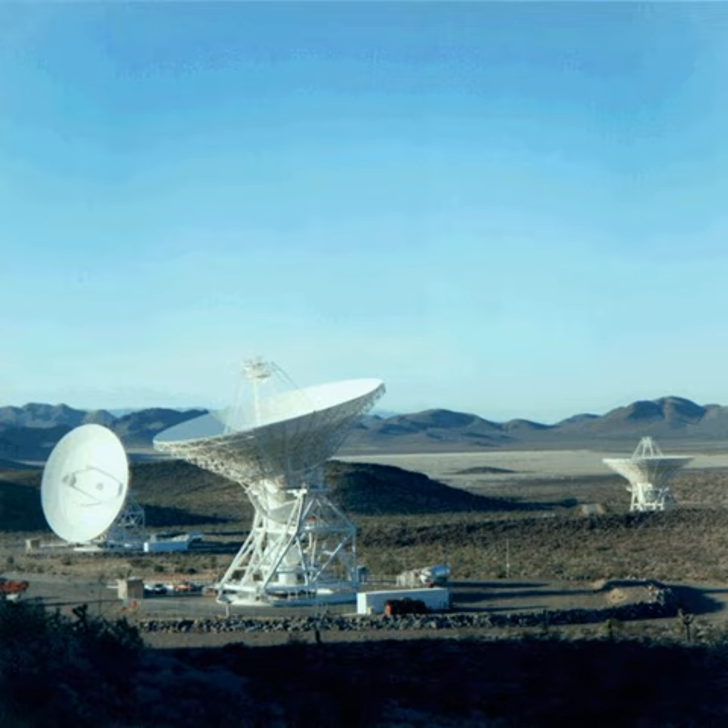The gravity science experiment and instrument set aboard the Juno Jupiter orbiter is designed to monitor Jupiter's gravity. Juno's gravity science experiment is intended to map Jupiter's gravitational field, which allows the interior of Jupiter to be better understood.